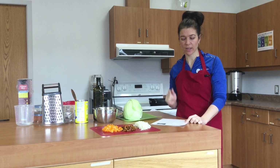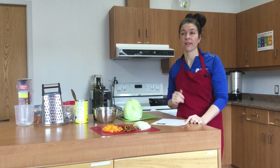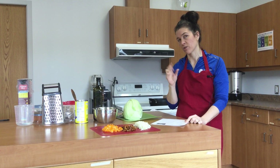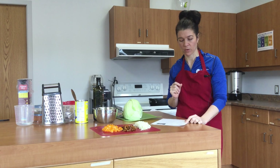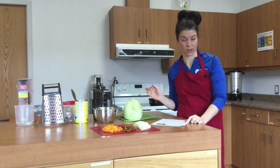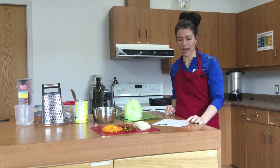Then we're going to add in a cup of quick-cook brown rice. If you already have some brown rice cooked, you can add that and cook just a little bit later, but you'll have to decrease the amount of water since it won't absorb the same amount. Then we're going to add two cups of chopped cabbage, any color at all, and you can garnish with some sour cream if you'd like.